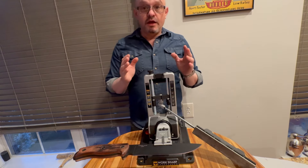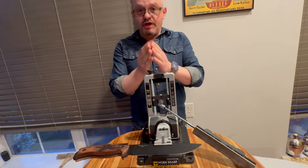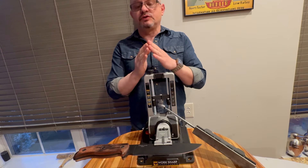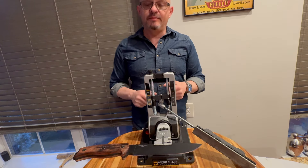In the next video, I'm going to show you how to find the factory secondary bevel angle, or edge angle, and how to select the angle you actually want to end up with. Then we'll get into prepping and selecting the grinding media, etc.